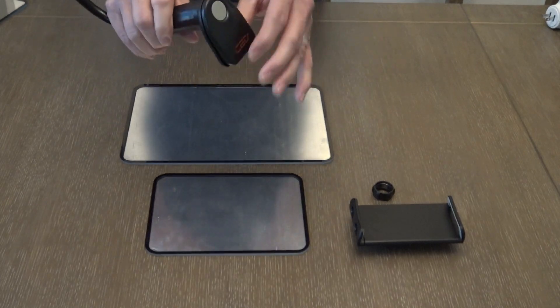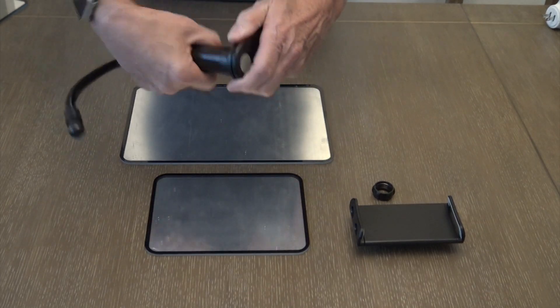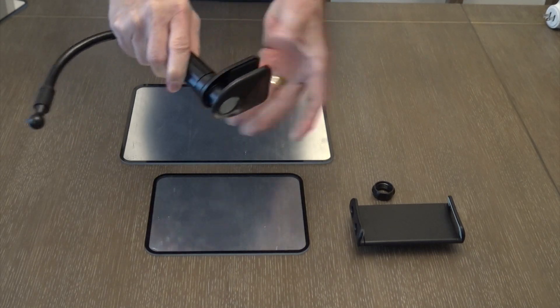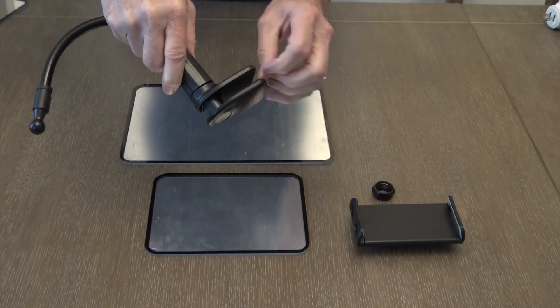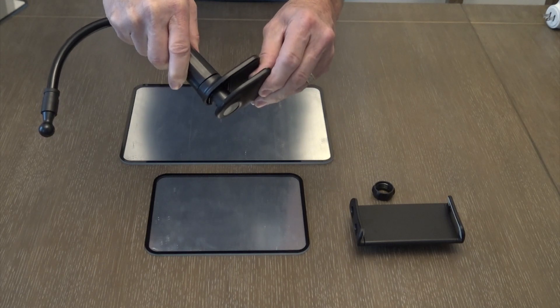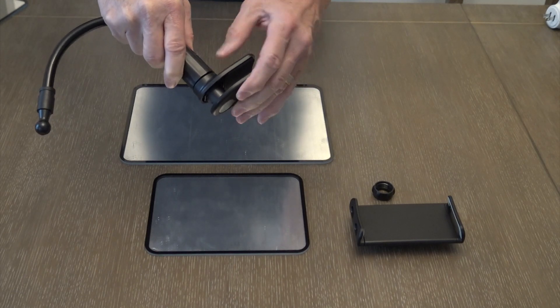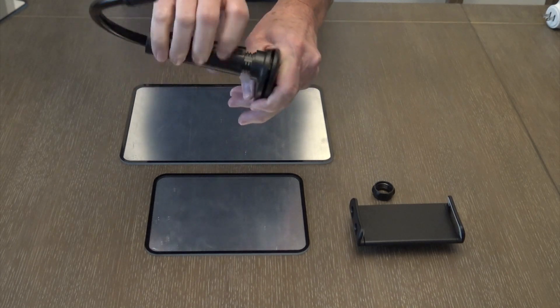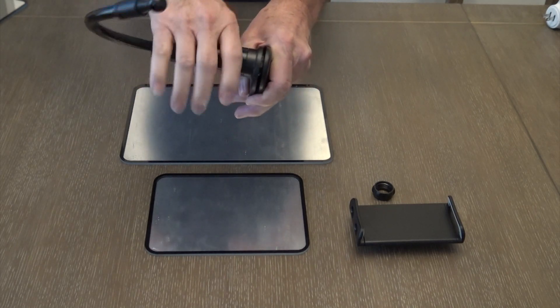The base unit attaches to the case feeder — it unscrews and separates. There are rubber cushions here that grip onto your case feeder or your Mr. Bullet Feeder. You put it on, you tighten it back up, and you are ready to go.